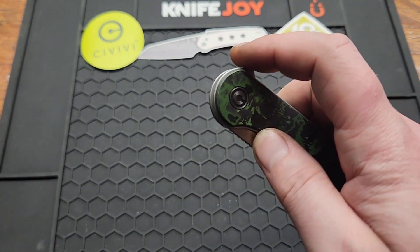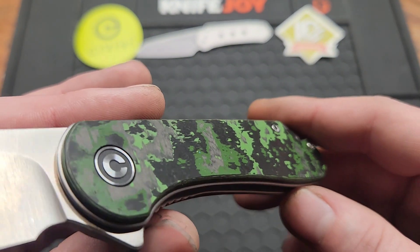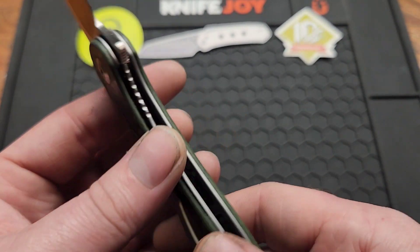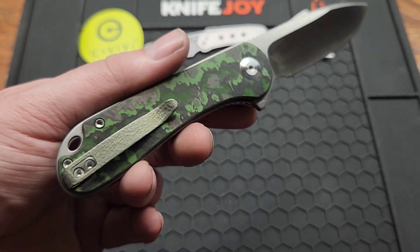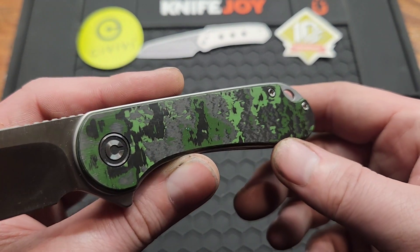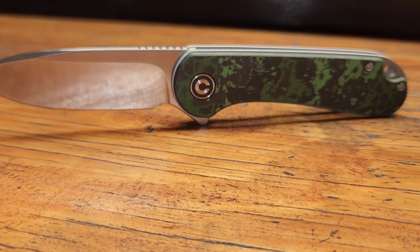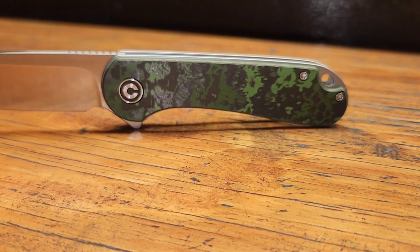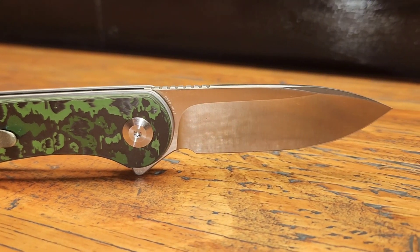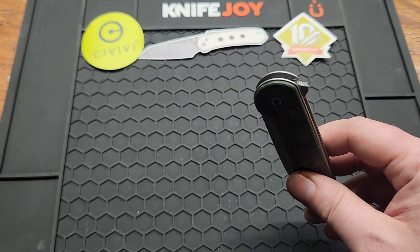The pocket clip is green of course, and it's deep carry, non-reversible. It's got a rough texture to it — titanium. Yeah, pretty cool that they did that. The handle of course is jungle wear fat carbon, it's nice and smooth. I've done a few custom Civiis which I think look better, but this one's still really nice.